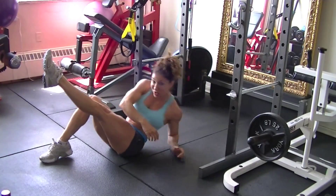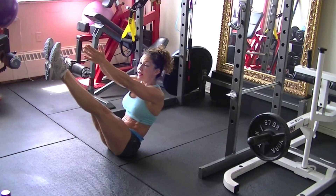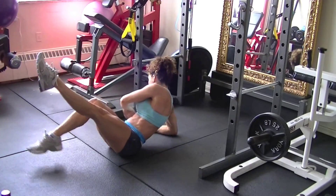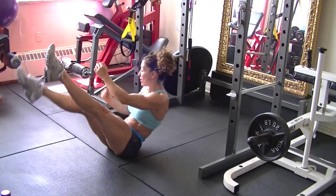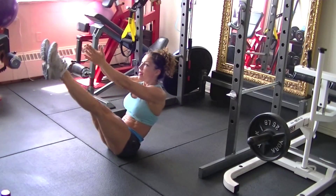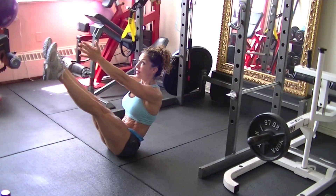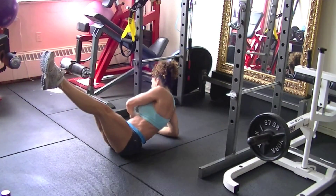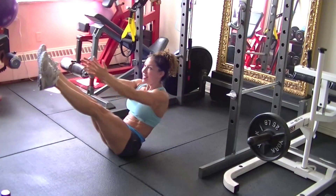For modifications, you can put one toe down and alternate — lowering the leg with a bent leg or a straight leg, up and hold. Keep those shoulders pressed down and hold.